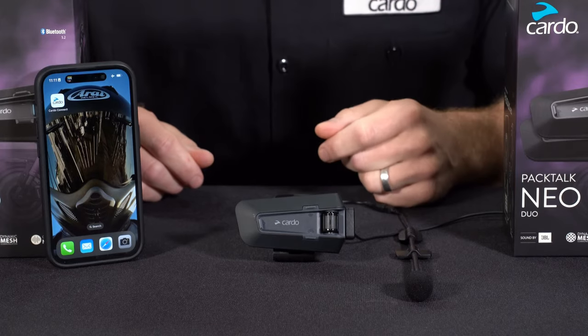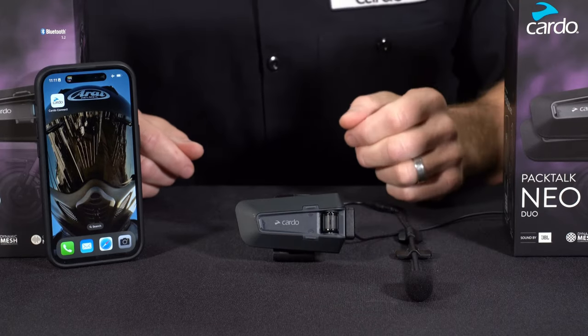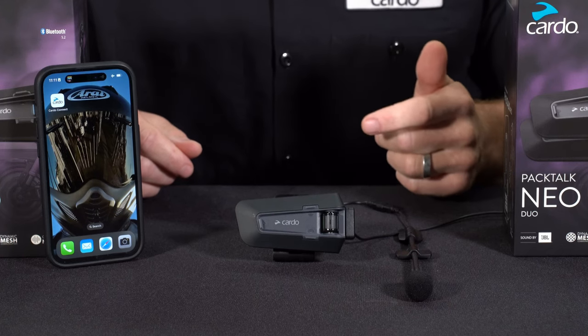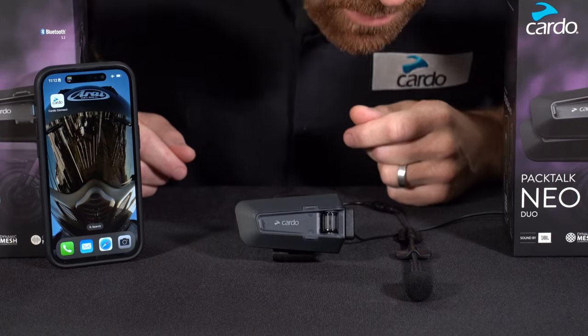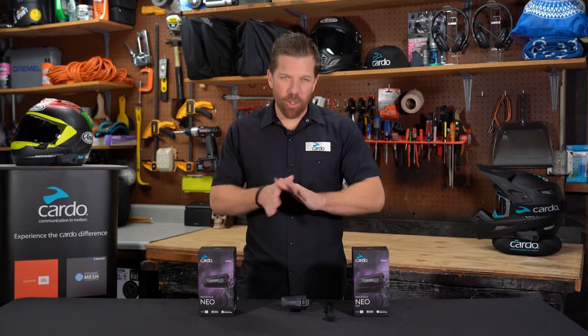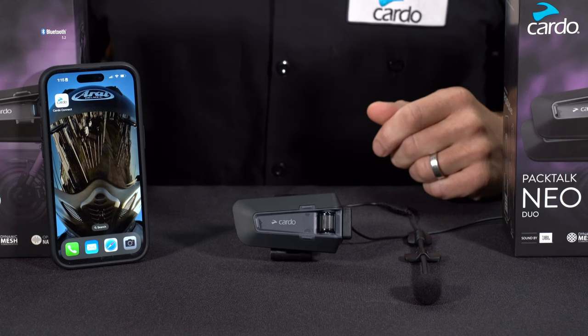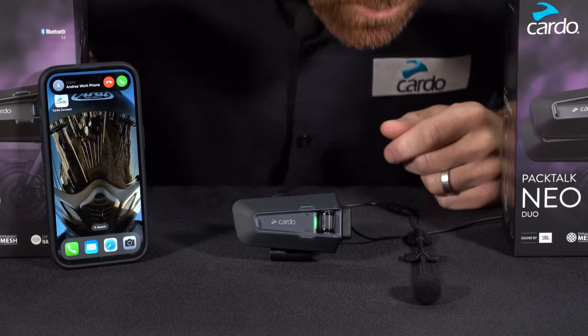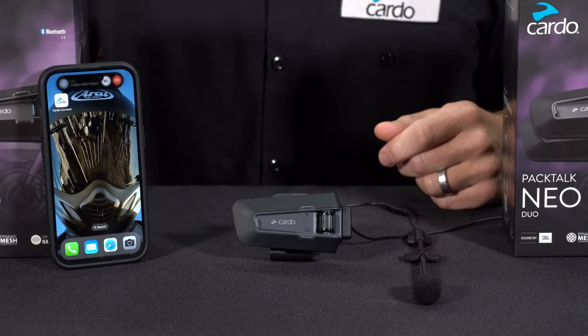Your phone's voice assistant is always accessible — just tap the mobile button to pull it up. If it's an Android phone, you can simply say 'OK Google,' or in the case of an iPhone, just say 'Hey Siri.' PacTalk Neo comes with total phone support. To answer an incoming phone call, you can either tap the mobile button one time or just issue the command 'Answer' — that'll pick up the call.